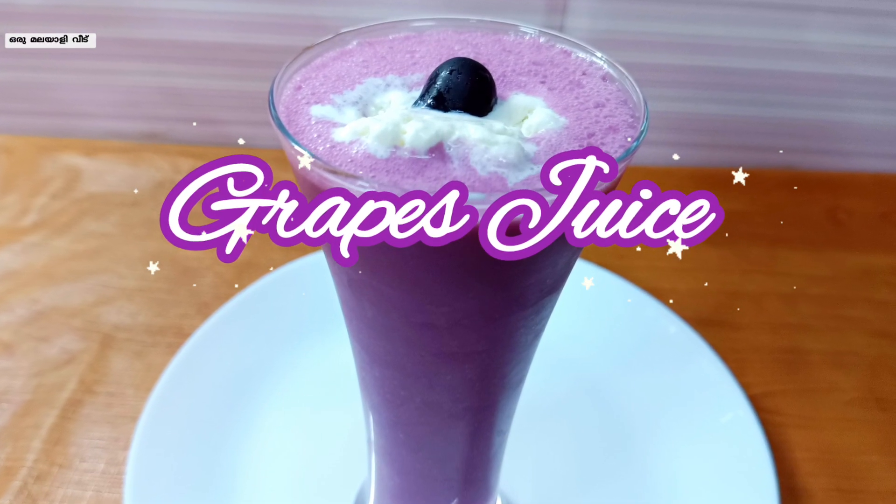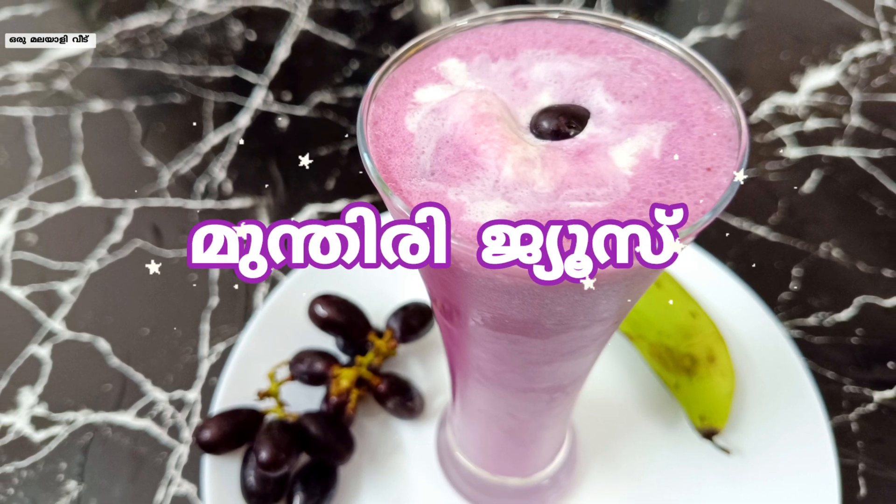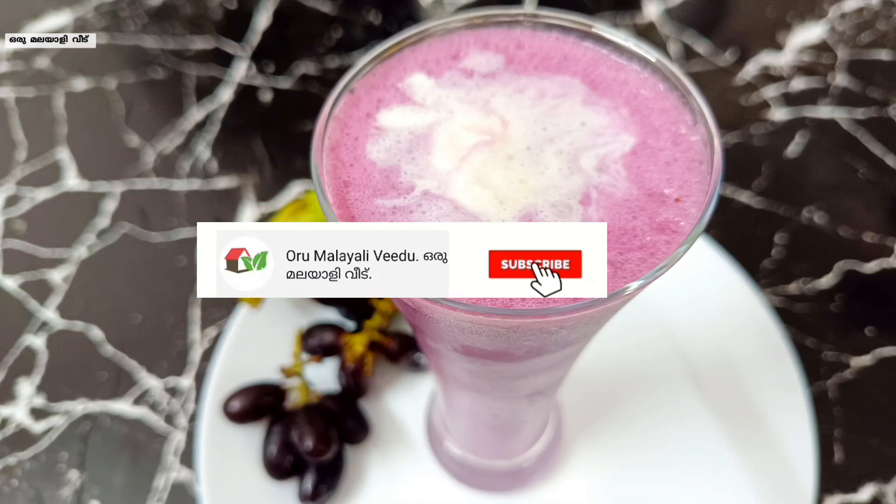Welcome to Malayali video. Welcome to Kutu Arkam. In this video, there is a recipe for Grapes Juice. There is a variety of juice in this video. Now, let's get ready for this.